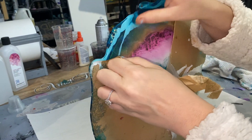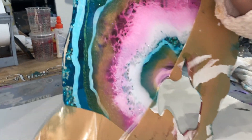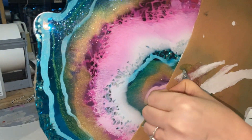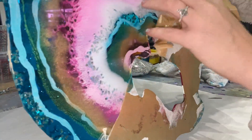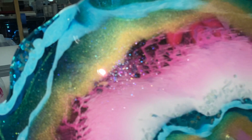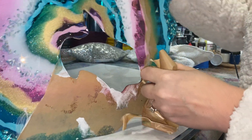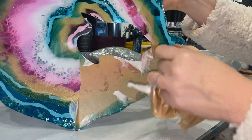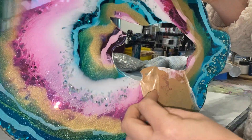It's gonna be so pretty! Sometimes we have to start this stuff peeling off with something sharp like an exacto blade or something like that. I was really interested in seeing if you could see the glitter glass through — and you totally can.